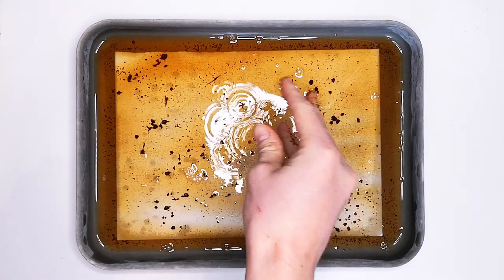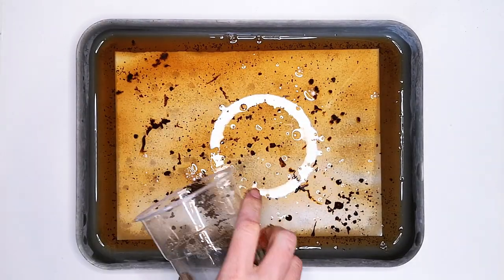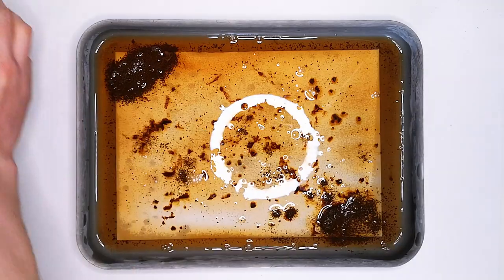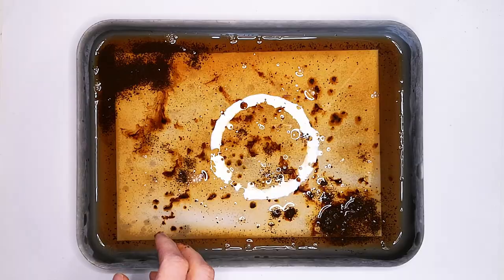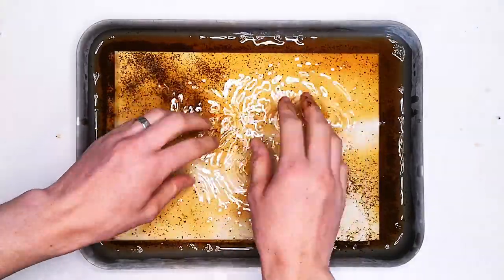So once you've done that — I've actually done a second piece of paper, you can get as many as you can fit in there really, completely up to you. You only need one piece of paper for the project but you might want to make more than one treasure map so feel free. I've also sprinkled some extra tea leaves from the tea bag on there just to see what it would do, and then I've put in my second piece of paper and done exactly the same.